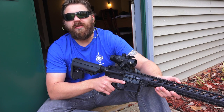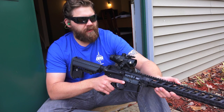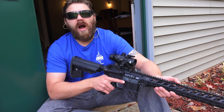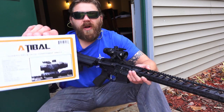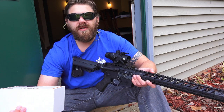Hey everybody, Patrick here from One Shot Kill It Media. Today we're doing a quick sight-in and feature review of the new Atibal MROC, or Modern Rifle Optic Component. Just to give you a breakdown of a few quick facts for this optic — I've got the box right here for us. Basically it's a 3x32 scope.